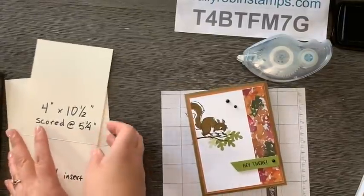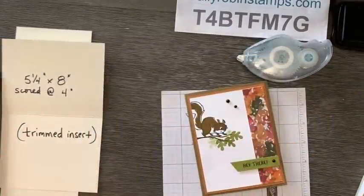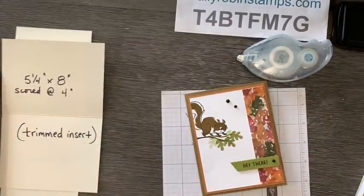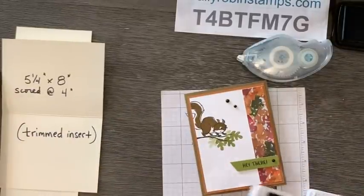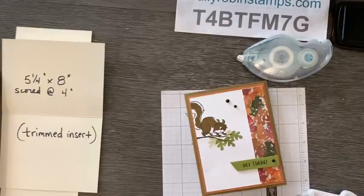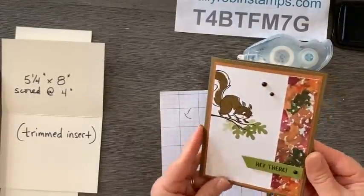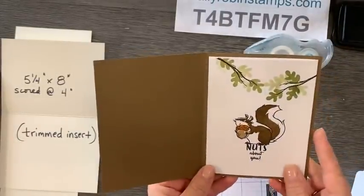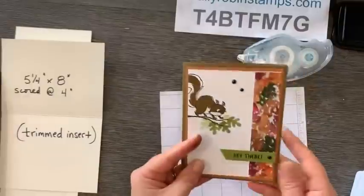I used a trimmed half sheet and then a regular card base. I really thought I was going to be able to live without the squirrel stamp set in my life, but I'm really glad Diane let me borrow it so I could play with it - he's just so cute.